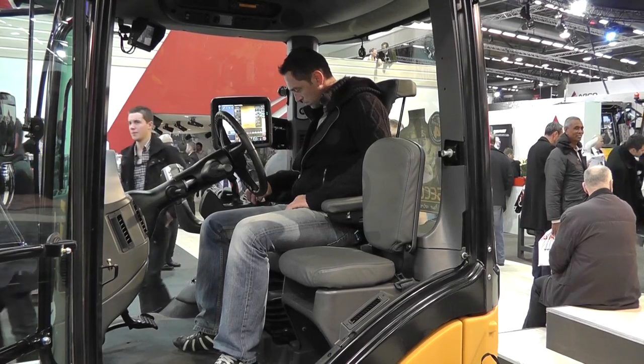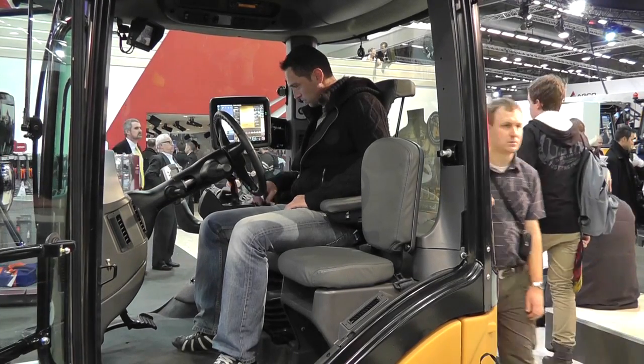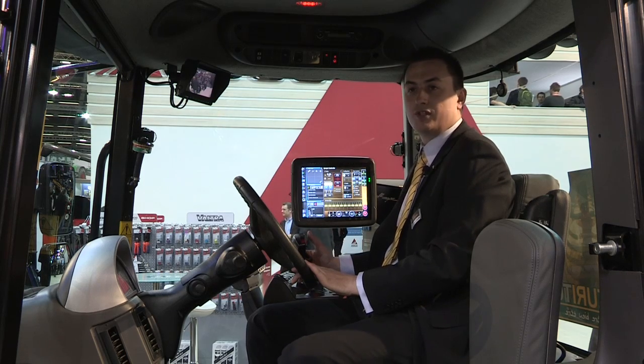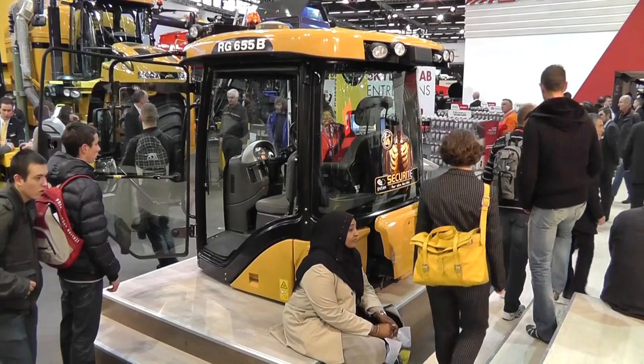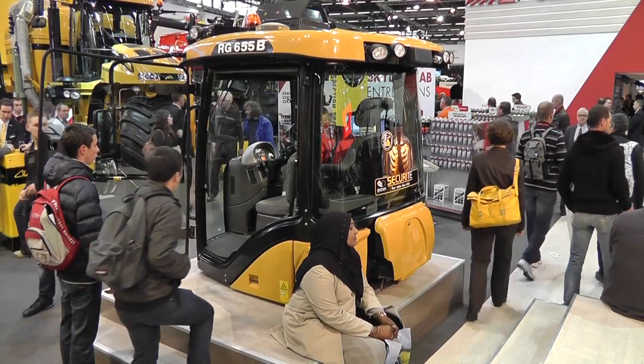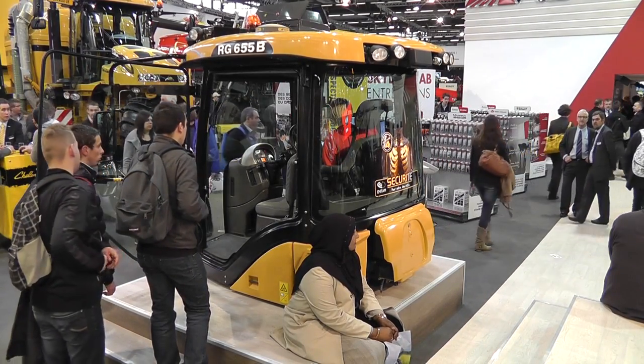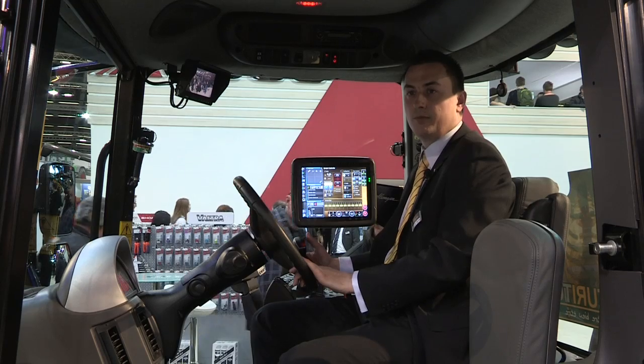In terms of space, you have very good visibility to the left, to the right, and to the front. For your legs there is enough room to keep them stretched during long working days — of course people also need a comfortable and healthy environment.